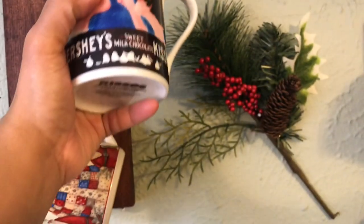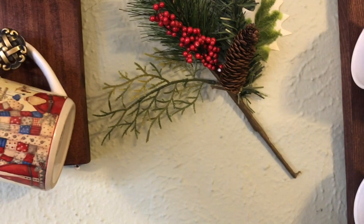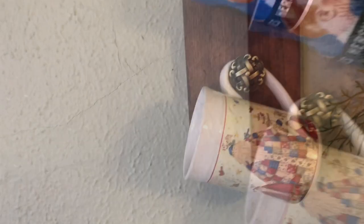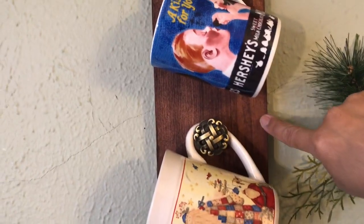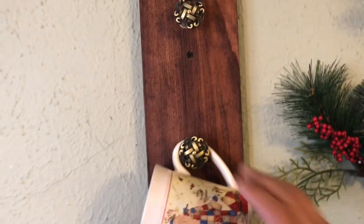These I actually just made. If you guys are interested, I'll see if I can show you how I did that. These are cute — I'll take them off to show you how I put that together.